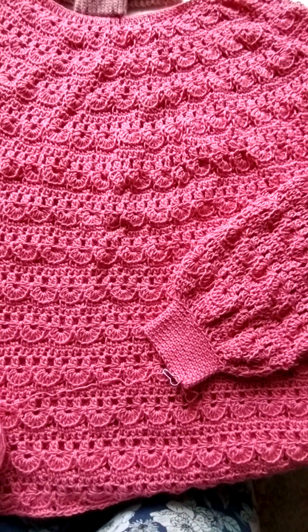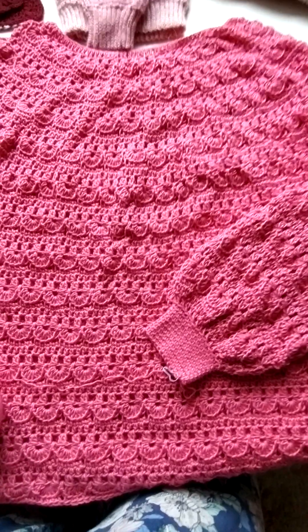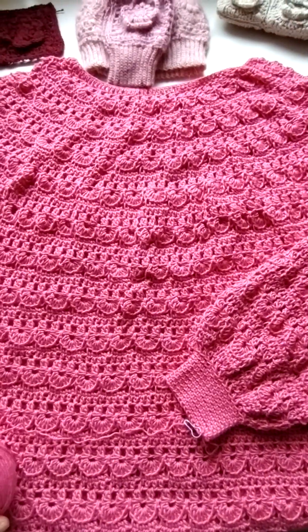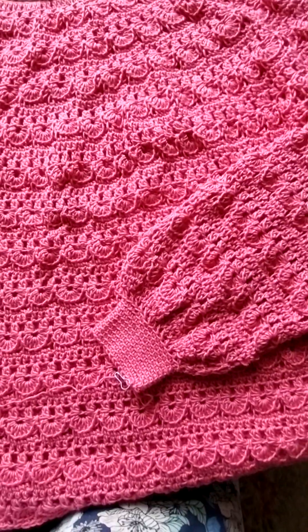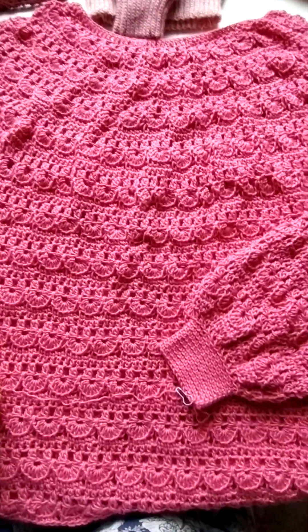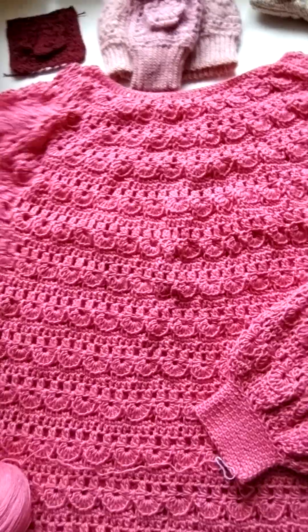Hi everyone, this is another quick video showing you my latest projects. This one is Rising Sun number 20 for women — it's a sweater, or a t-shirt if you wish. It's a top-down seamless design with a round yoke. It's quite see-through so you will need to wear something underneath — ideally a skin-colored camisole or bra or something like that.